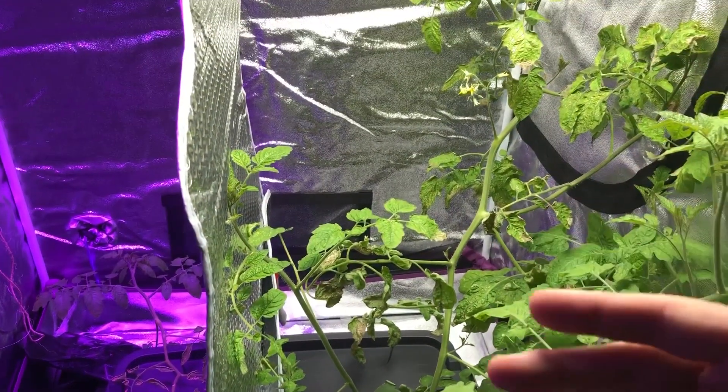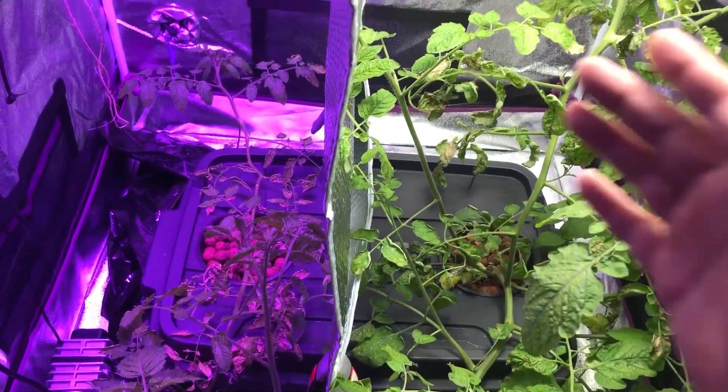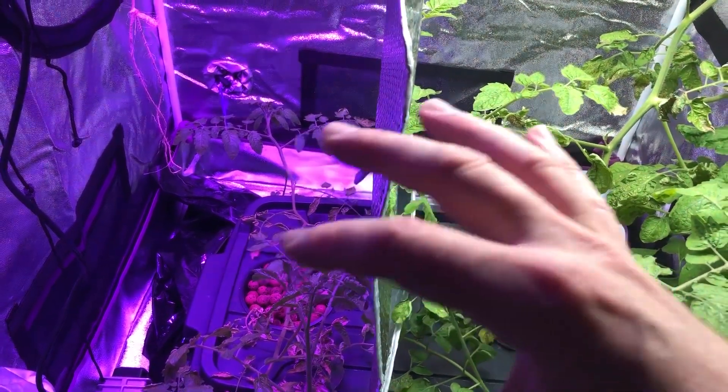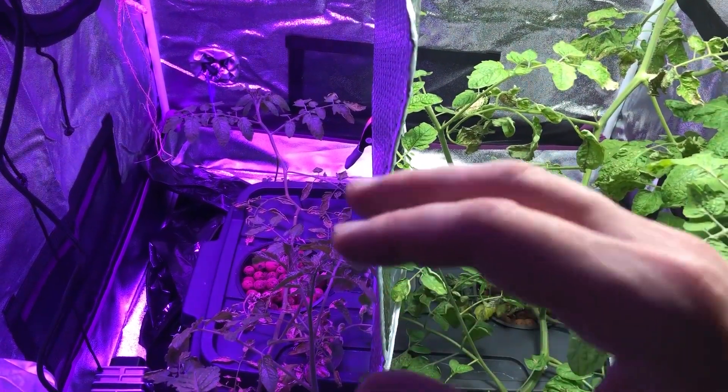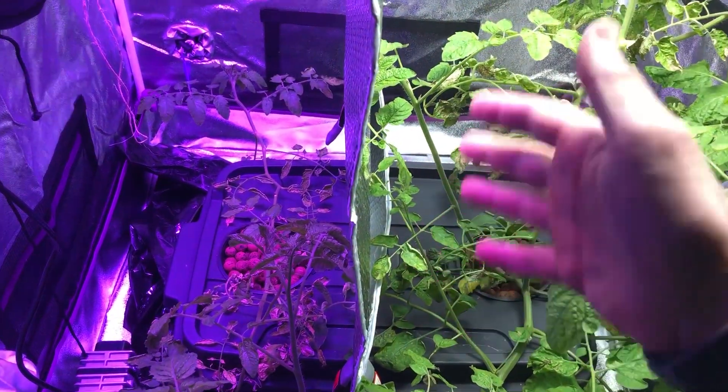What I wanted to do was just kind of show you what I'm doing here. I haven't taken this all apart yet because, if you've been following along, you know things haven't been going very well. The original experiment was started with seeds and was doing great until I forgot to check the reservoir and everything dried out.